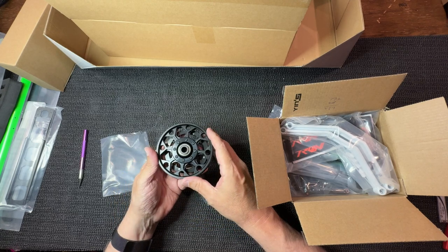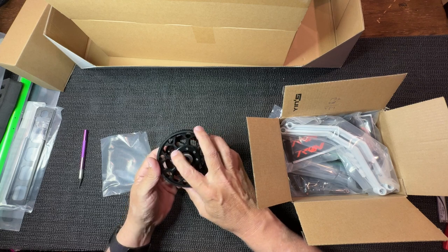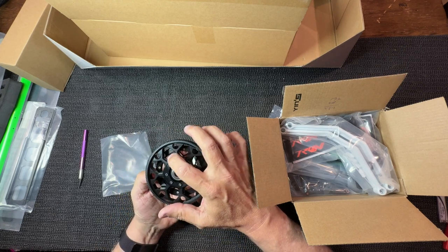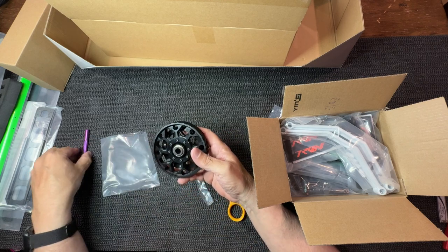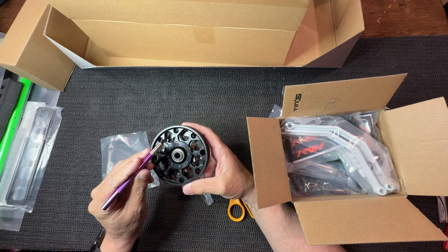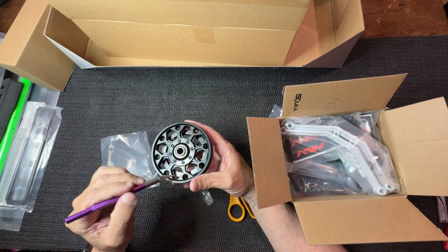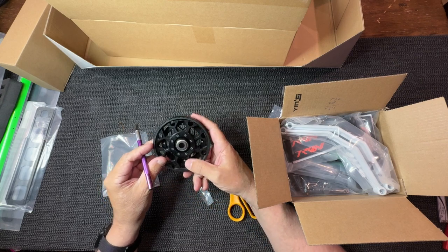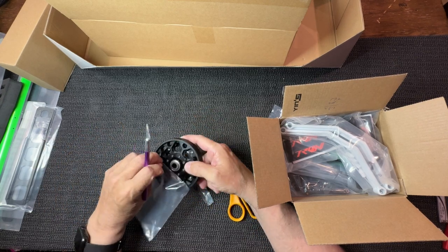Look at the quality - the machining and the finish is shiny and amazing. How good the quality is on this CNC machined part - look at the details, all the machined holes - everything is spotless, perfect. Look at that, it's beautiful stuff. This is the main gear.